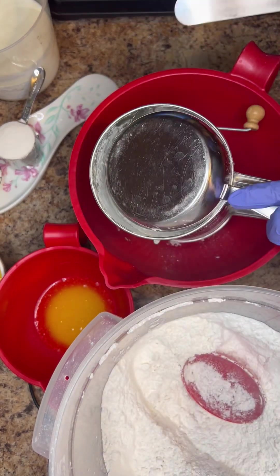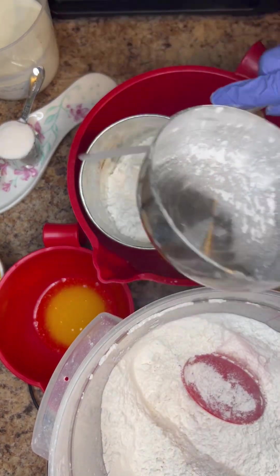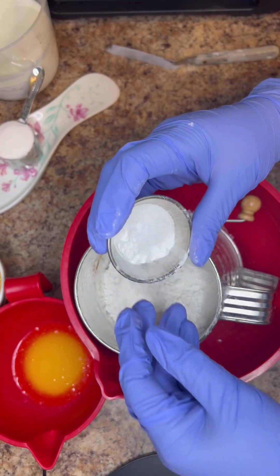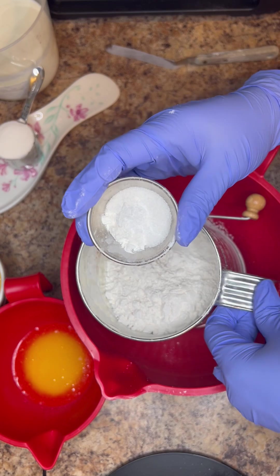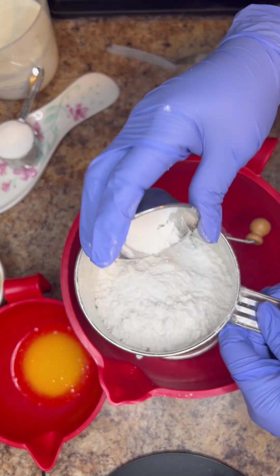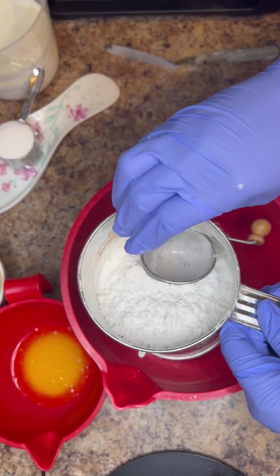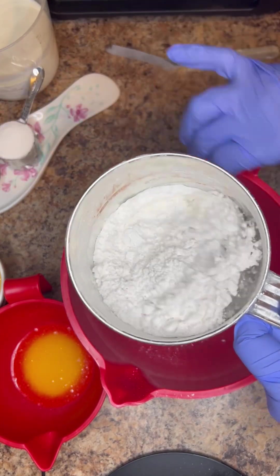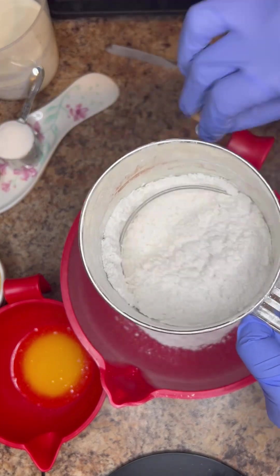We're going to start with about a medium-sized mixing bowl. You don't need the mixer at all for this recipe. So in a medium-sized mixing bowl, we add all of that together — the baking powder, baking soda, and salt — and then we're just going to sift all of that together.